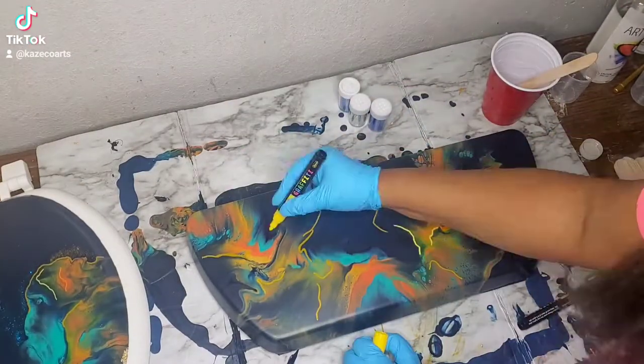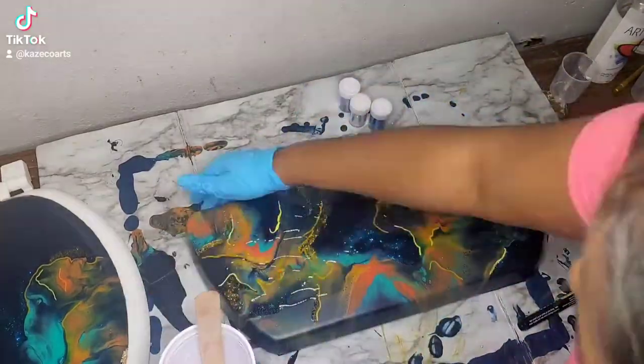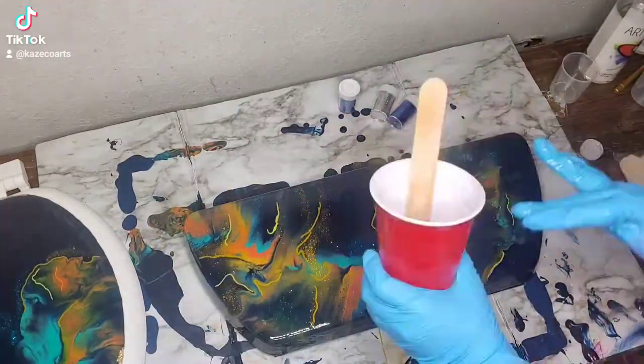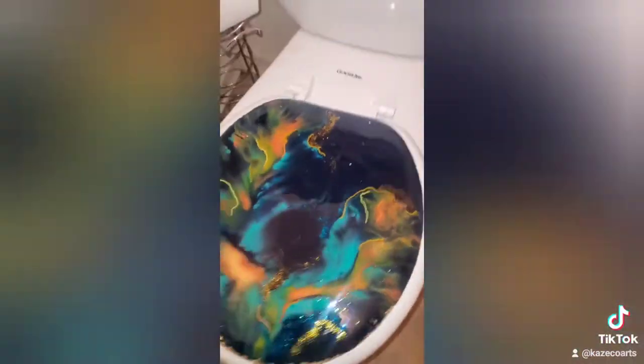I'm back again filling in my toilet lid with my acrylic markers, coming in with the glitter, filling it all up and all around, putting my resin on, filling it in, making sure I got it all around the sides. I'm adding a little bit of extra resin to my toilet seat on the side.